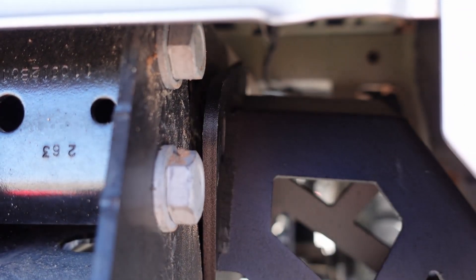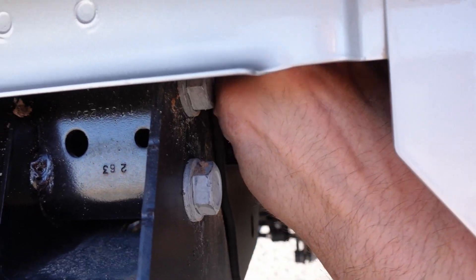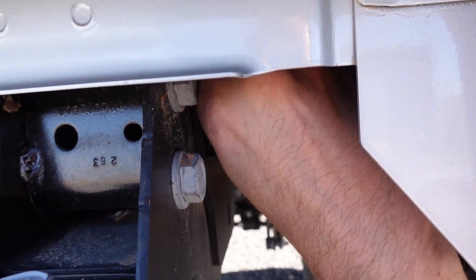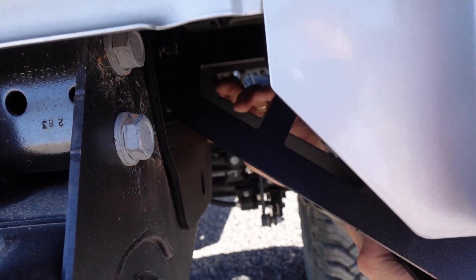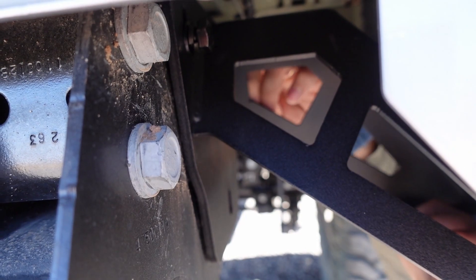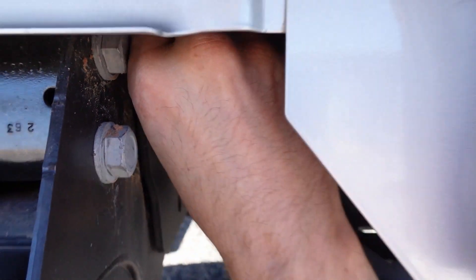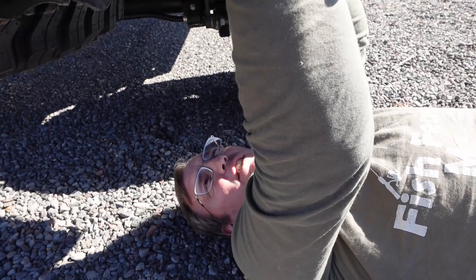Once you get the other one it's a little easier. As you can see it's really tight in there — once you get the holes, we recommend getting the bottom one first because then you can adjust it to get to the top hole easier. On the other side you've got to fight the exhaust, so good luck with that one.